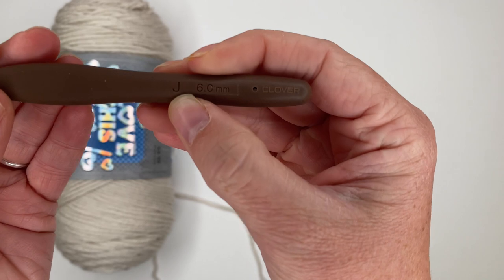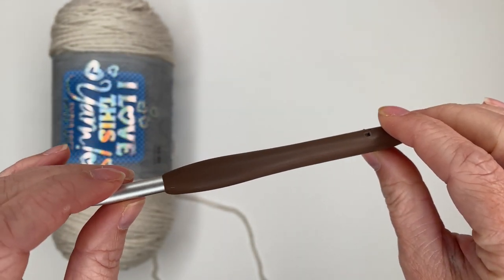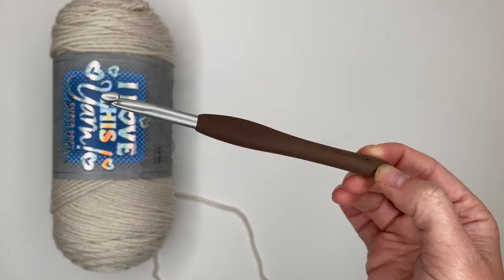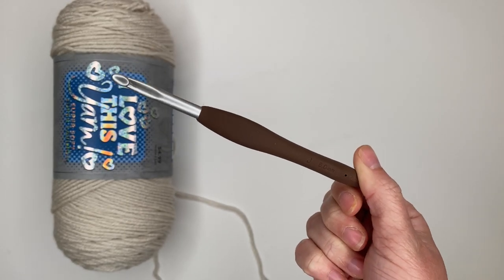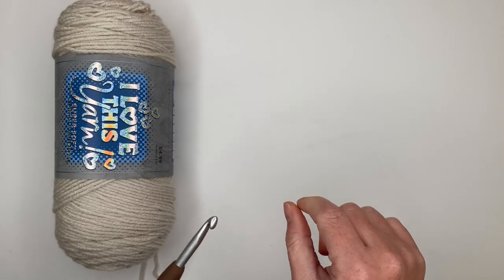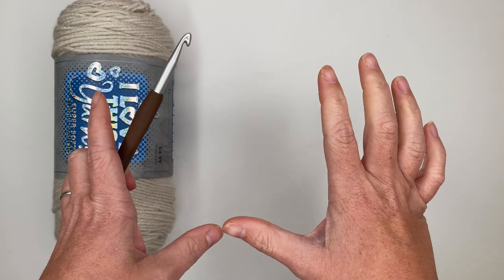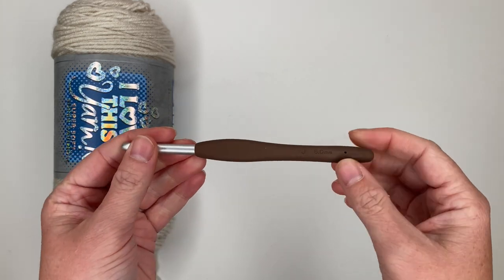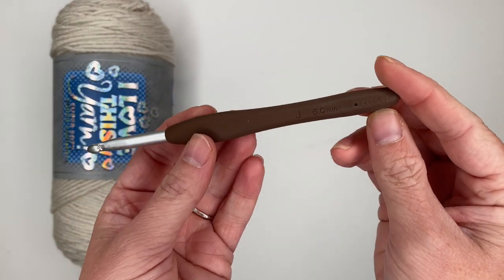You will need a J 6.0 millimeter crochet hook for the adult size — this is for my tension specifically. When I first wrote this pattern I used an I hook, but I switched to Clover and my tension got a little bit tighter, so definitely check your gauge. It is a three by three inch square: 10 single crochets for 10 rows should give you that three by three inch square.